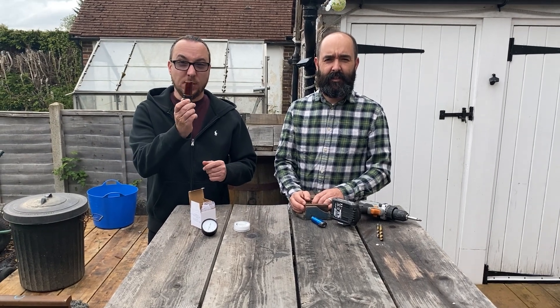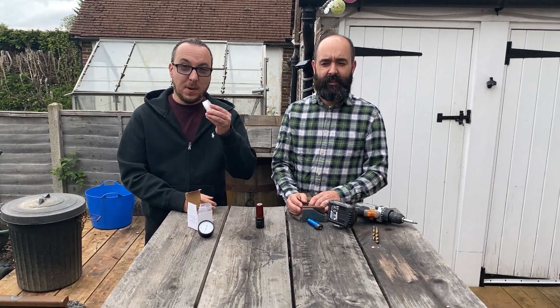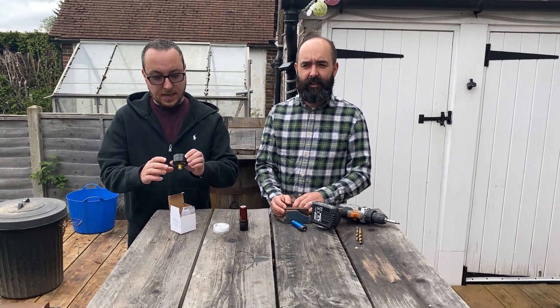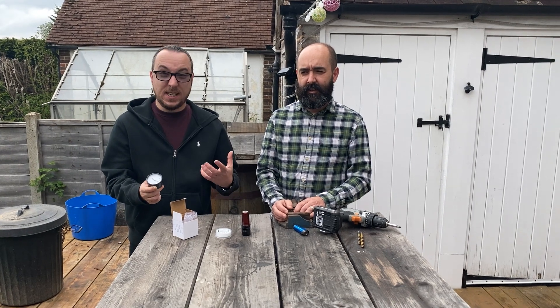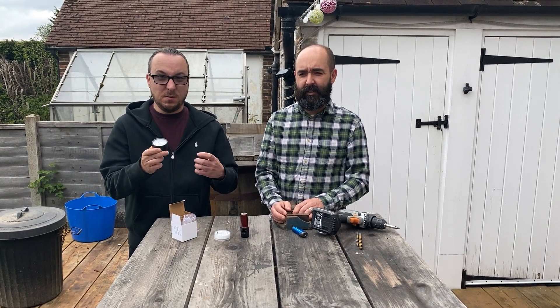We have a hopper bottle, some plumber's tape and a PSI gauge, and we're going to build a DIY 22 pressure gauge.